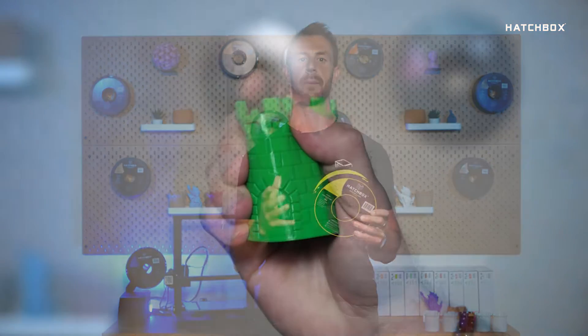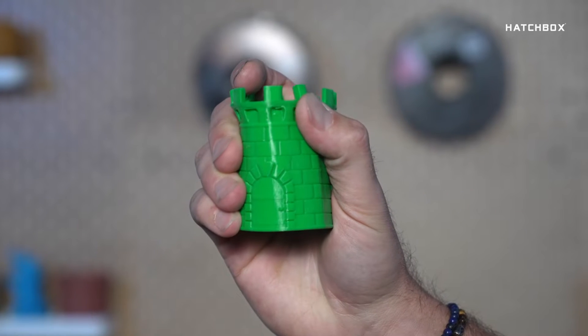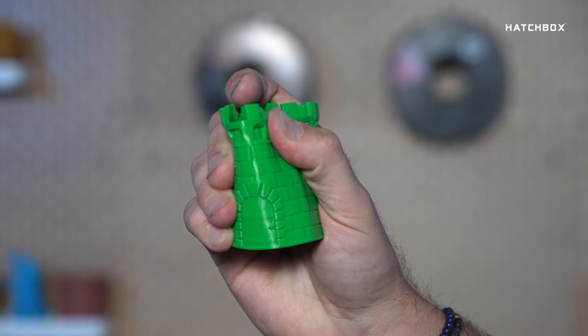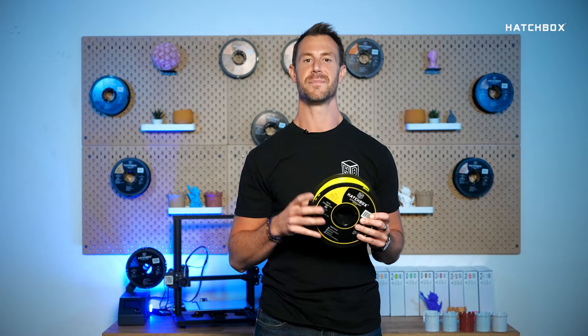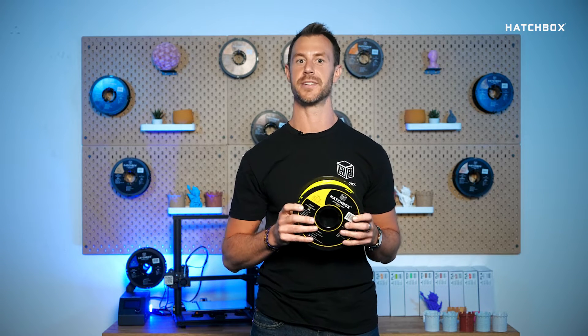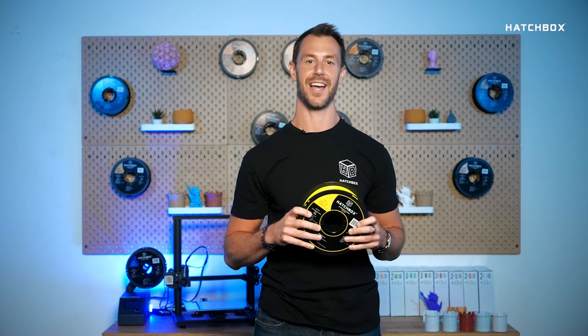TPU is an elastic material with properties similar to rubber, easier to print than other flexible 3D printer filaments. Use TPU when you need a strong, elastic, or flexible part. Elasticity is the main reason for printing with TPU filament. The material bounces back when deformed without losing its strength or durability. TPU works with most printers designed for PLA or ABS, making it a great option for beginners and seasoned printers alike.